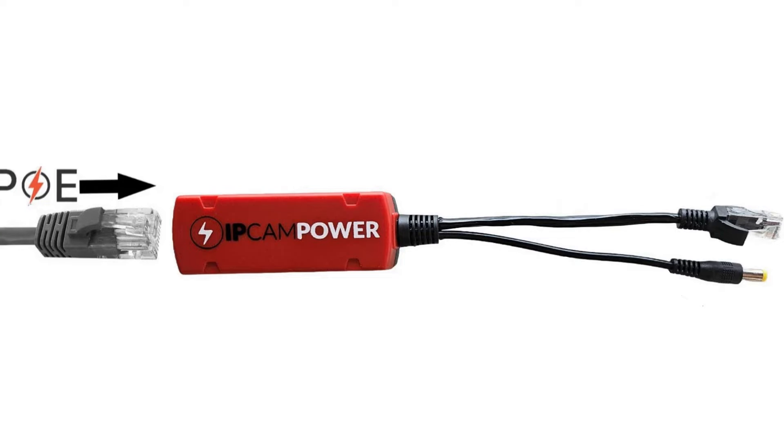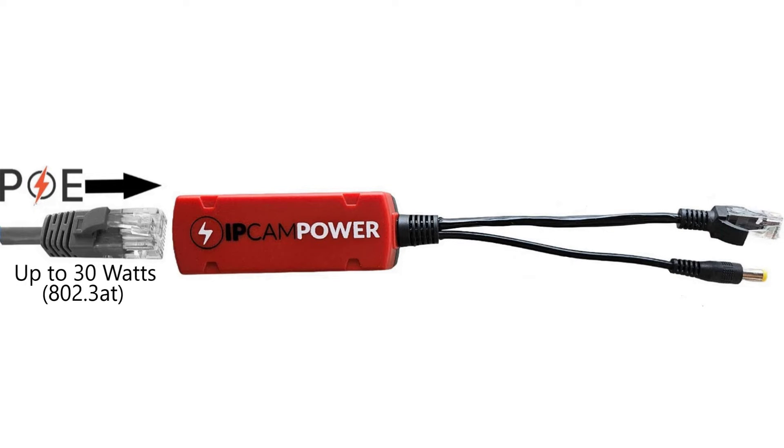Just plug in PoE power to the PoE input — make sure it's at least 30W for full power. This is then going to convert it down to 12V DC and you're going to be able to use up to 1.2A.